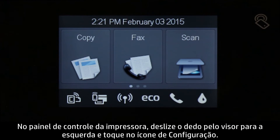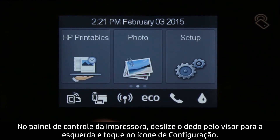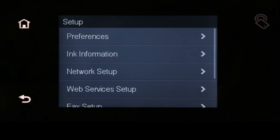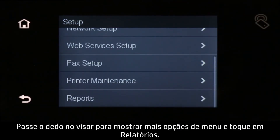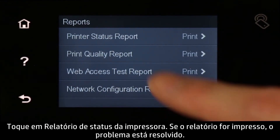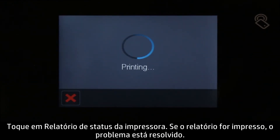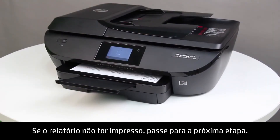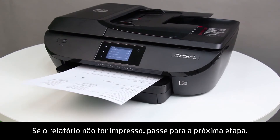On the printer control panel, swipe the display to the left, then touch the Setup icon. Swipe the display up to show more menu options, and then touch Reports. Touch Printer Status Report. If the report prints, the issue is resolved. If the report does not print, continue to the next step.